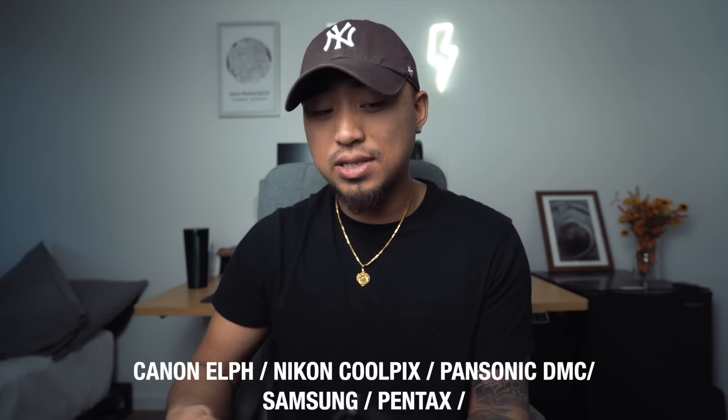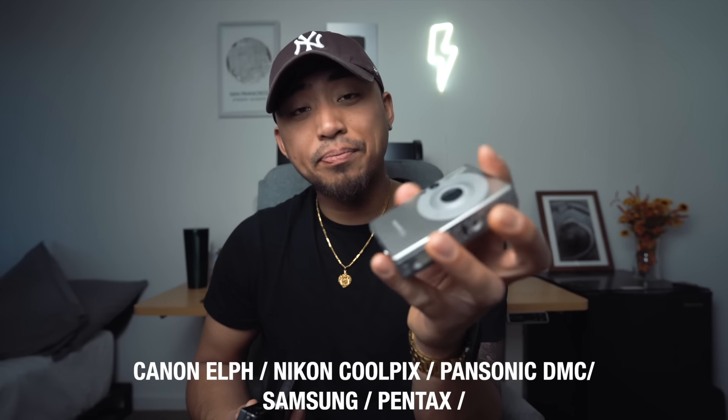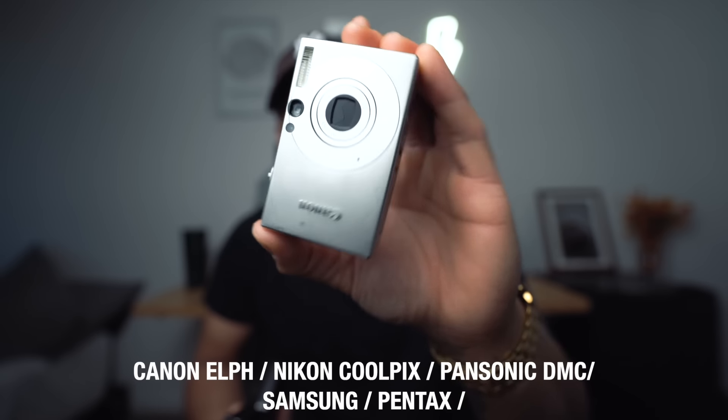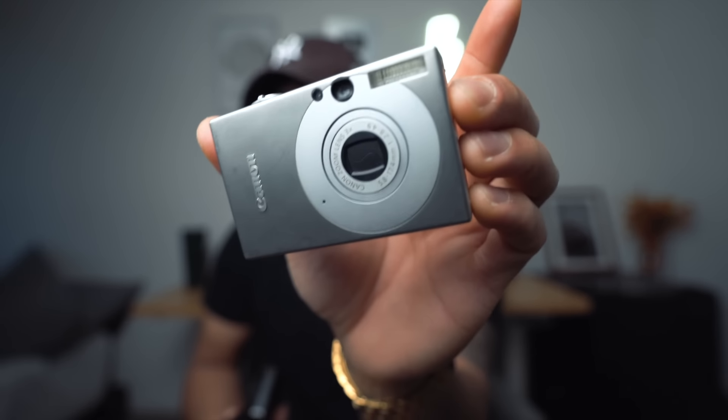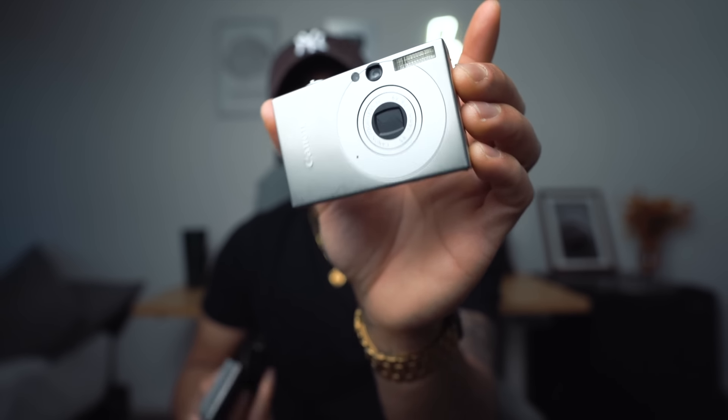I would categorize these as your more basic digicams. Look for the Canon ELPH series cameras — the one I really love is the Canon ELPH SD 1000. It provides this nice boxy shape and it's about the size of a business card. You can slip this into any pocket, any bag. When you're traveling, keep this thing in your pocket and you're going to be able to make some amazing photographs just from this small device.